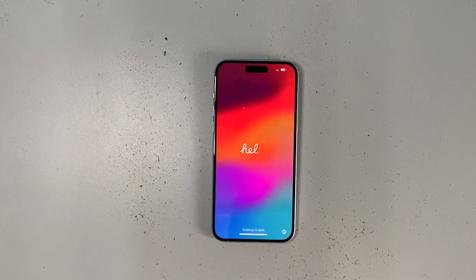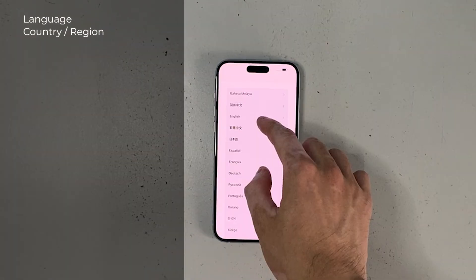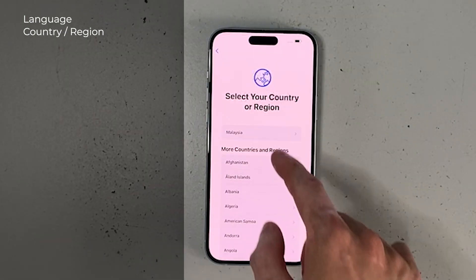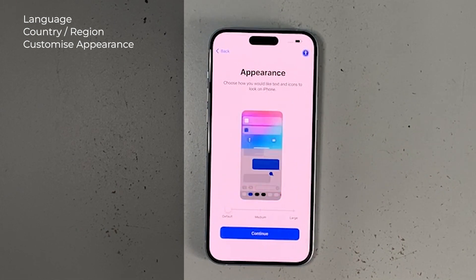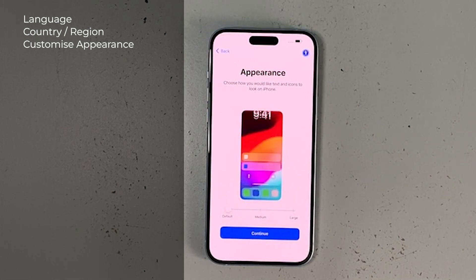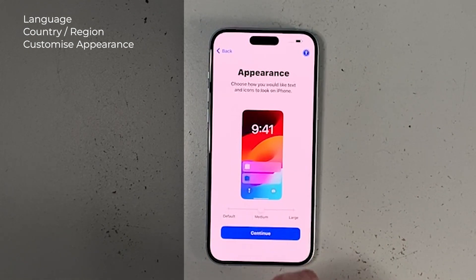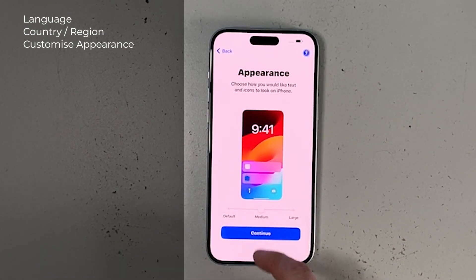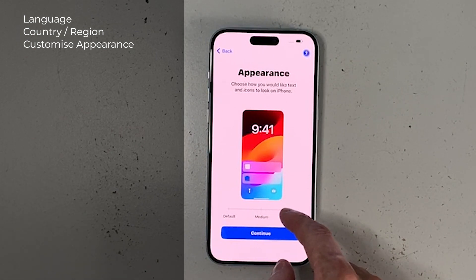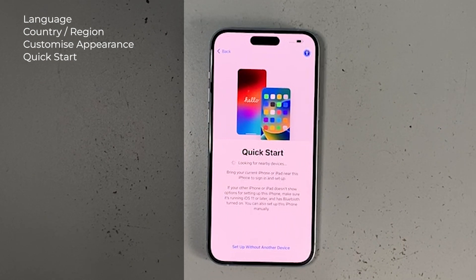After the language introduction and greetings, swipe up to select your preferred language, then select your country or region — I'm selecting Malaysia. Next, customize the appearance: you can change text and icon size from default to medium or large. If you're unsure, select default and change it later in Settings. Then we continue to Quick Start.